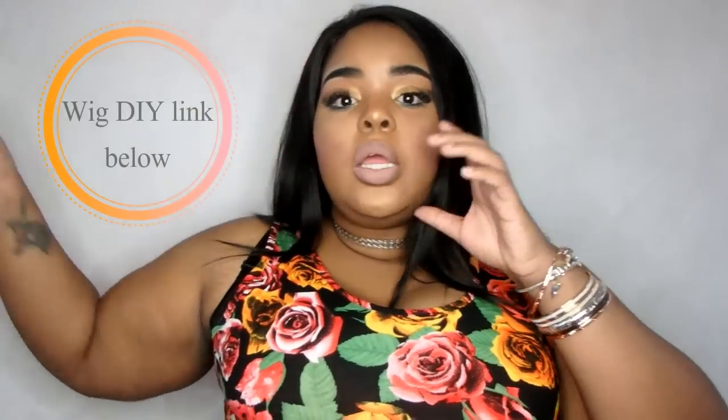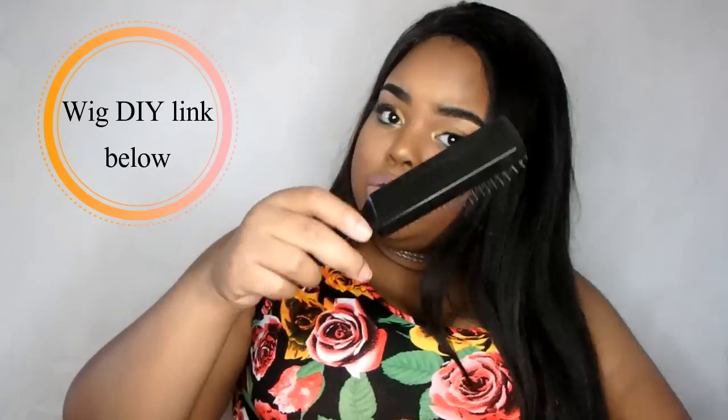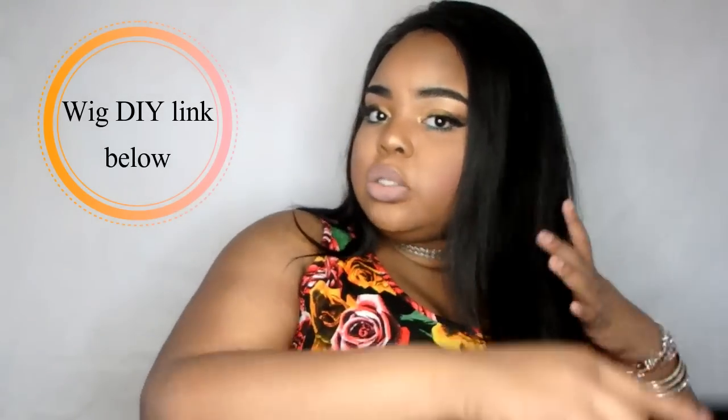This hair is from Angel Grace Hair — I made this wig, I did a whole review on the company, and if I remember I will definitely link it below. I love straight hair because it's so effortless; I don't have to do anything.